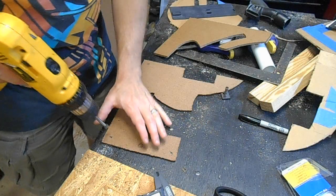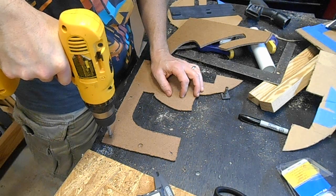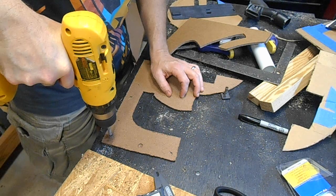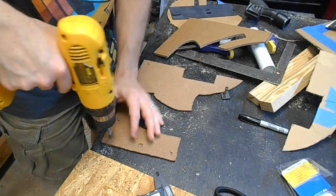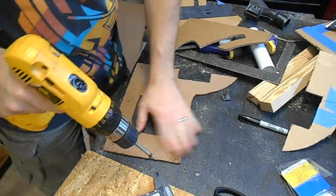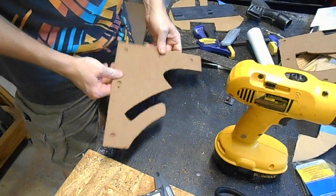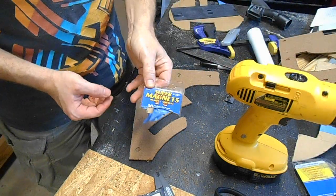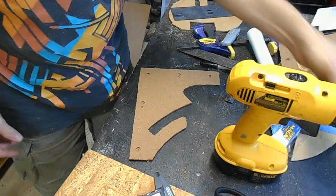By using a drill set on low speed, I can bore partway through this hardboard and create an inset that the magnets will sit in. I did a test drill here. What I'm using are super magnets that I got at my home center — these are neodymium disc magnets.